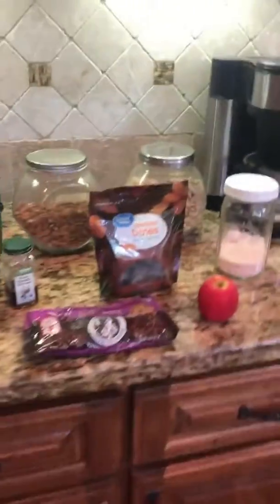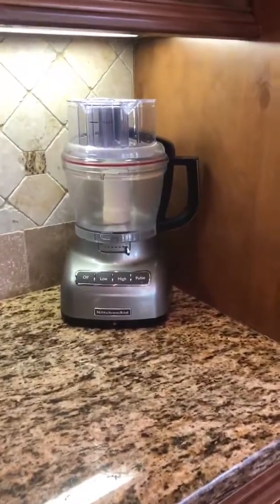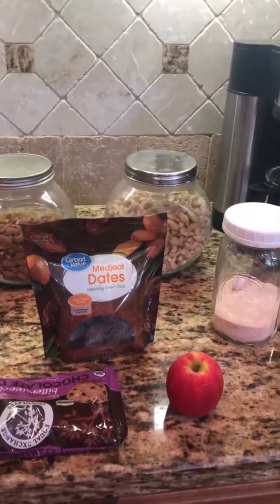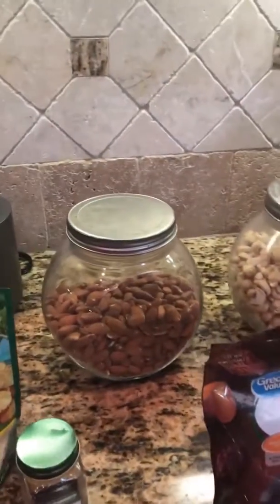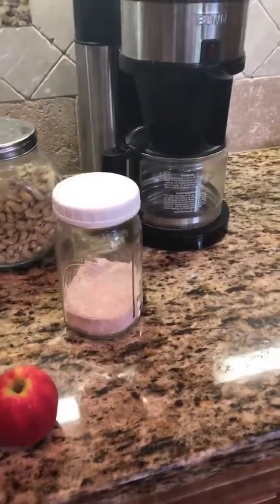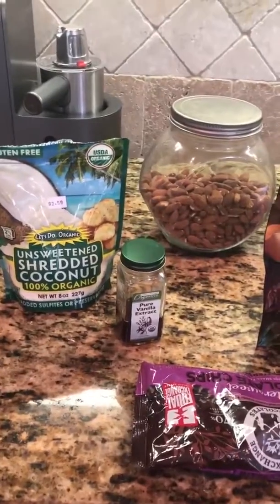They only have eight ingredients and are very easy to make using a food processor. You start with one and a half cups of pitted dates, then three-fourths cup of shredded unsweetened coconut, a half cup of almonds, a half cup of cashews, a pinch of salt, half an apple peeled, and one tablespoon of vanilla.